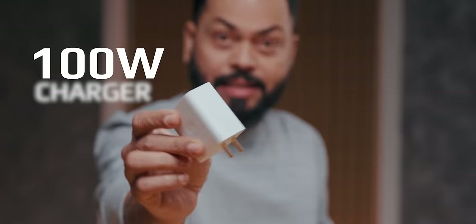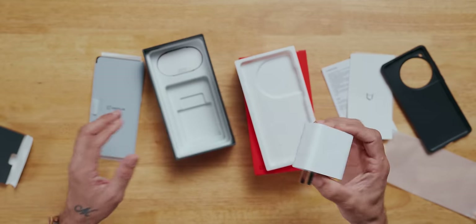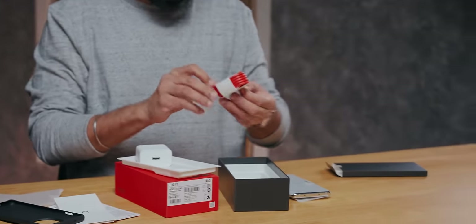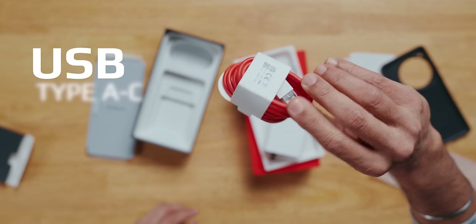And here's the phone! Oh my God. Now, this is a 100-watt charger, friends — and it's not very big. Generally we've seen a lot of 100–120W chargers; this one is a normal, medium-sized charger. And there's a red USB Type-A to Type-C charging cable as well.